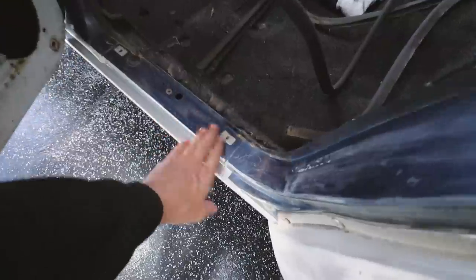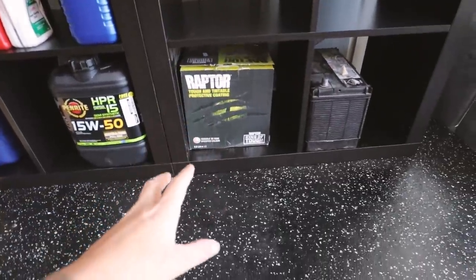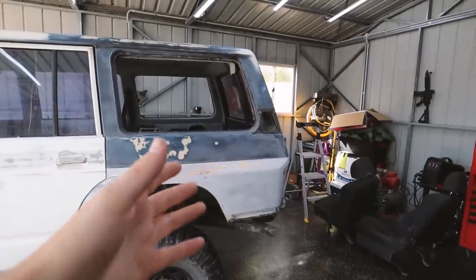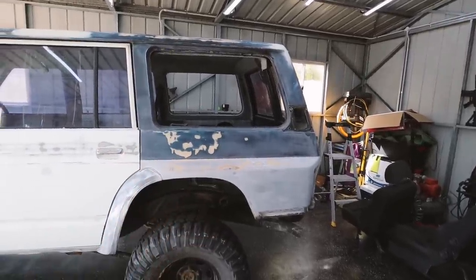G'day everyone, welcome back to another episode. Today we're finally painting the bogan bus. Before we start sanding, there are a couple of things to tidy up. We need to refit the snorkel — the hole was patched previously. We're also painting the whole door jamb. The color we're going is something you've never seen before. We're doing raptor, shooting it out of a normal top-loading paint gun to get that fine texture, not the blobby texture most people get. That looks a thousand times better than the bed liner look.